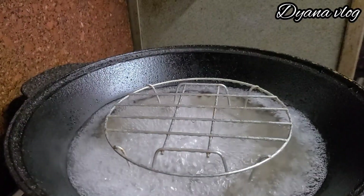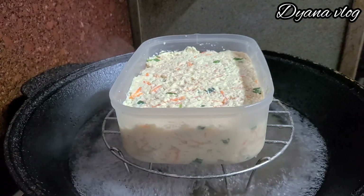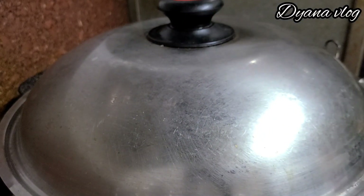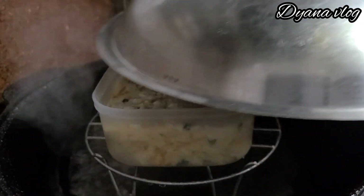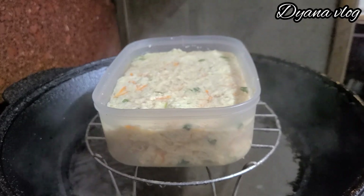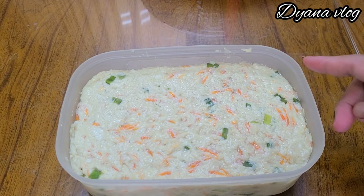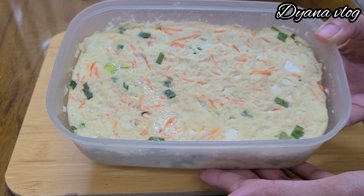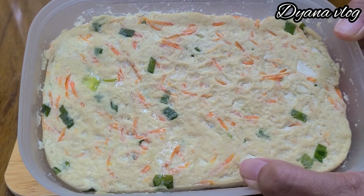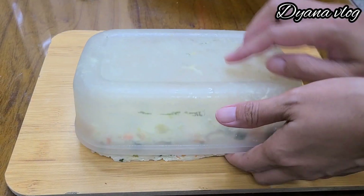Di sini saya akan kukus kurang lebih selama 20 menit ya. Setelah 20 menit, lalu matikan api dan nugget tahunya siap untuk diangkat. Ini nugget tahunya ya, Mams, tapi ini jangan langsung dipotong-potong. Biarkan adonannya dingin terlebih dahulu. Setelah adonan dingin seperti ini, baru kita potong. Kalau sudah dingin, adonannya akan lebih keras jadi kalau dipotong tidak hancur.